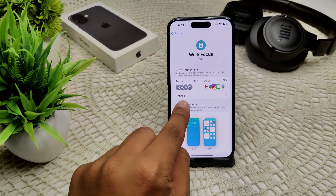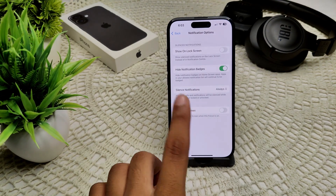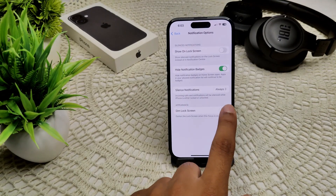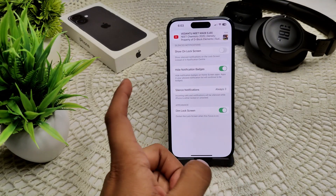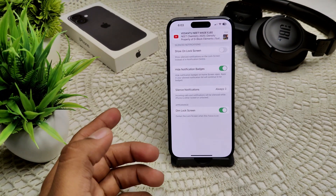Go into your Work focus (or whichever you selected) and tap on Options. You will see the option to dim the lock screen — tap on that feature. That's how you can dim your lock screen on your iPhone.